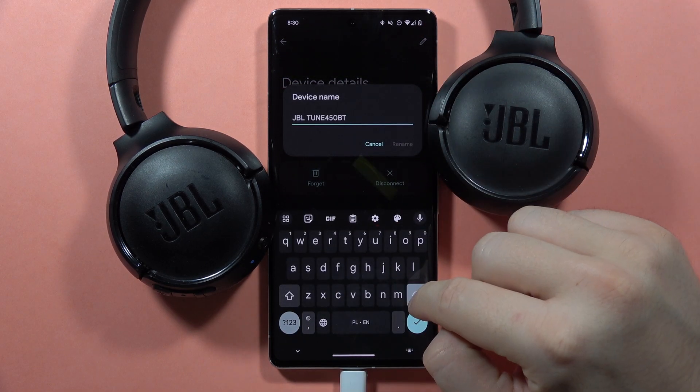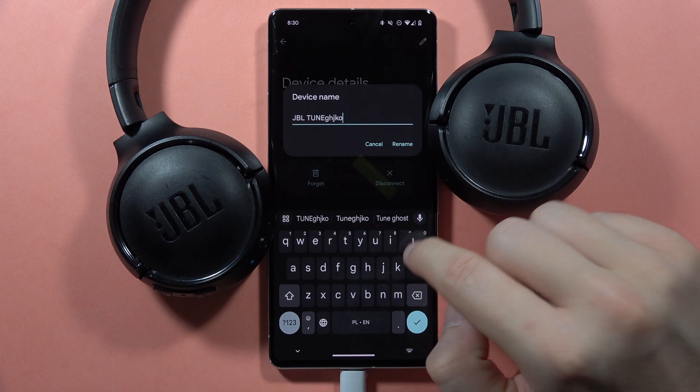Click on it and now you can give it a custom name. Then tap rename to confirm.